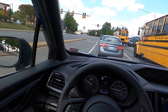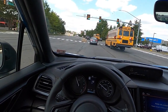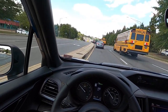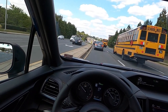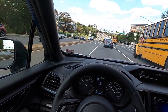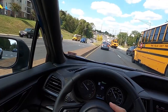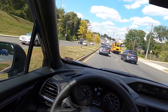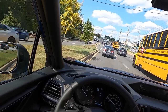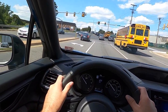Subaru's all-wheel drive system is really, really good. I also really like the EyeSight suite of features — for the price point, you get adaptive cruise control standard, and this trim adds blind spot monitoring. One of my favorite features is the lead vehicle alert: when the car ahead of you moves at a stoplight and you stay put — maybe you're distracted on your phone — the system pops up a message and gives an auditory beep letting you know the vehicle ahead has moved. It's a bit silly, but I genuinely like it.